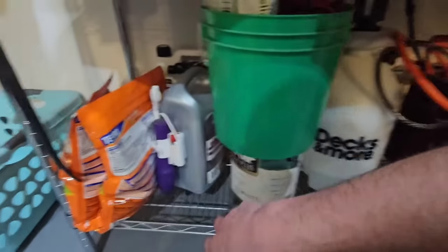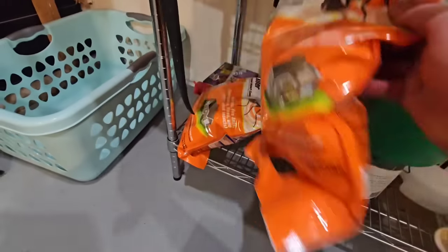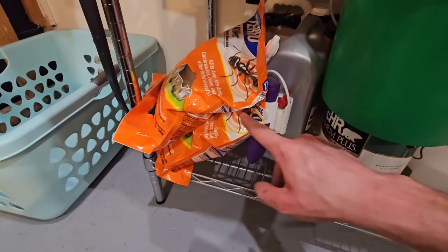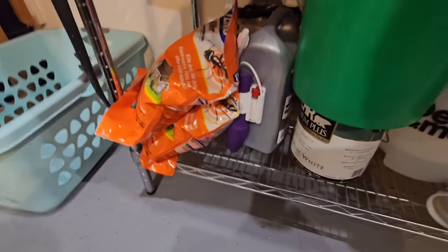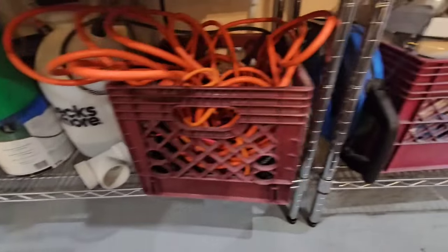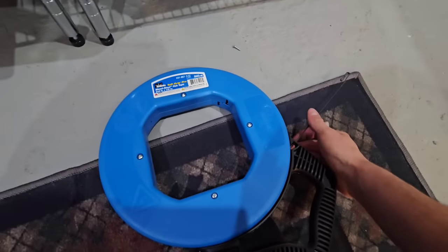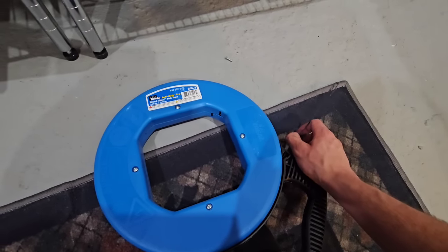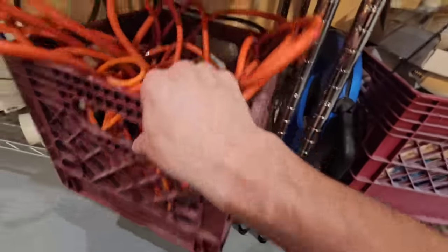I think this ant killer was a dollar. I'll do a perimeter spray on the house but I won't put it in the yard because I'm worried some animal will eat the ants, and I don't want it getting into groundwater. This is for fishing electrical wires through conduits — I bought it to put heat cables inside the drain lines around the house because they freeze up in wintertime.